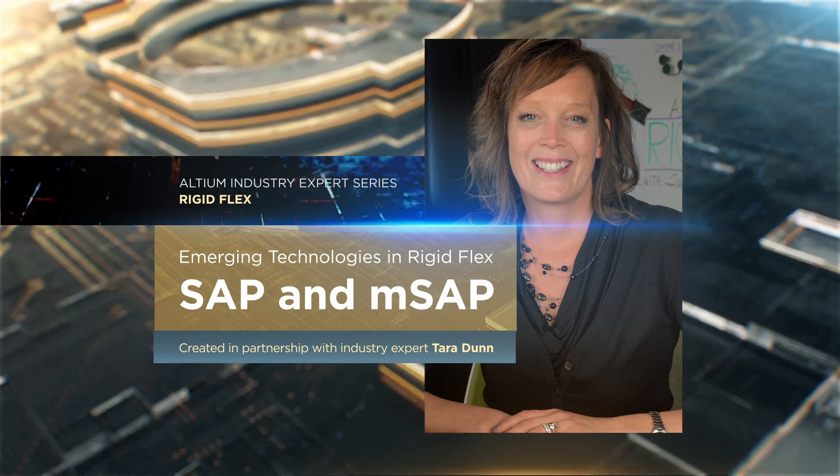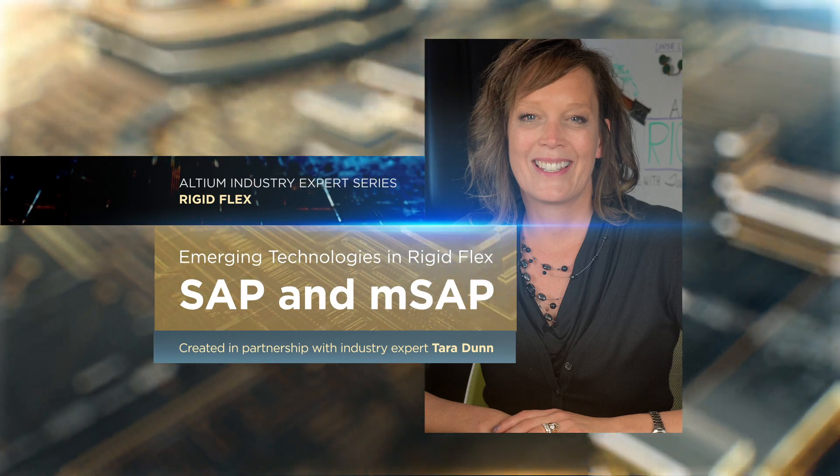Welcome back to our video series on flex and rigid flex. I'm Tara Dunn and today we're going to wrap up our series and talk about emerging technology in the flex and rigid flex area. We're going to specifically talk about SAP and MSAP — the semi-additive process and the modified semi-additive process. Those are getting a lot of buzz in our PCB industry segment lately, particularly since they were found in the latest iPhone teardown.